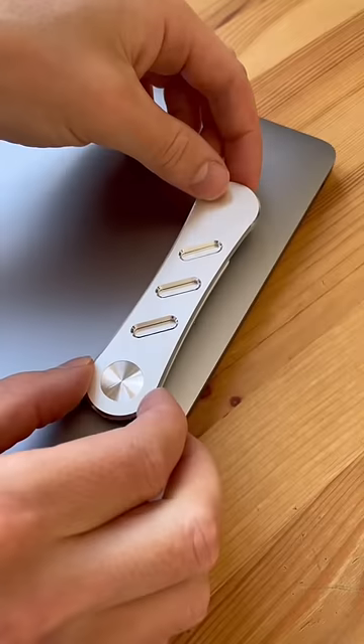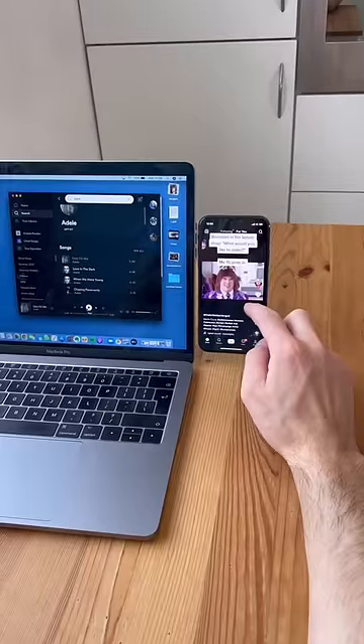This is a laptop phone mount. Just stick the arm to your computer, the magnet to your phone, and it holds them side by side to make you more productive.